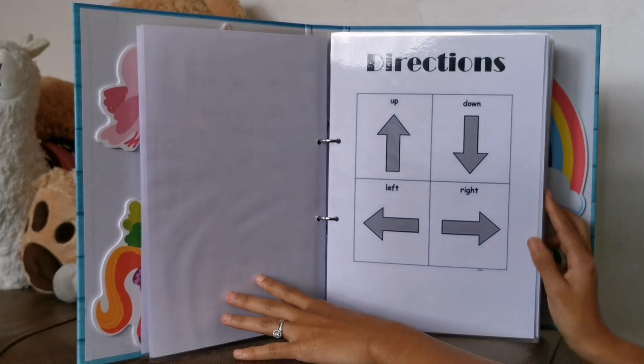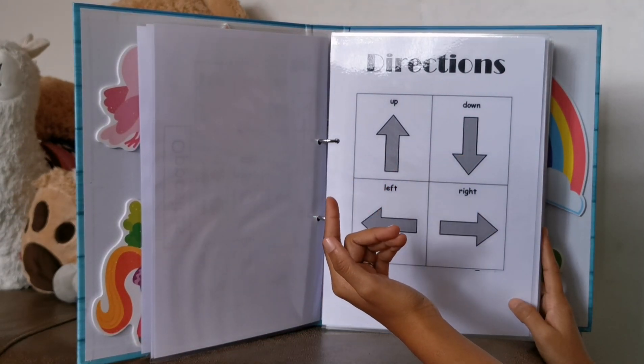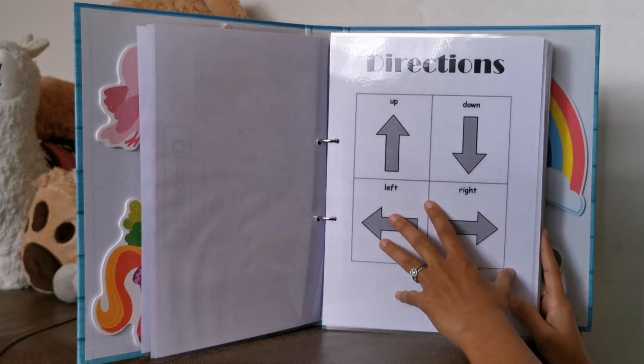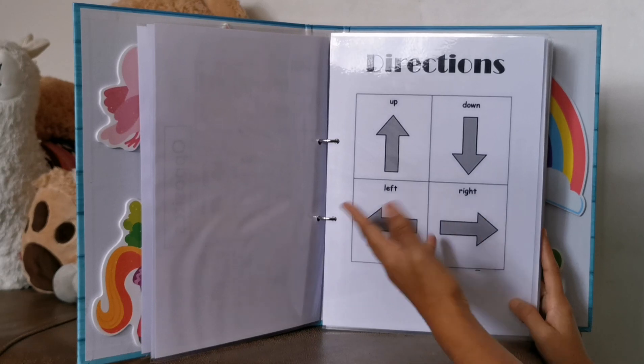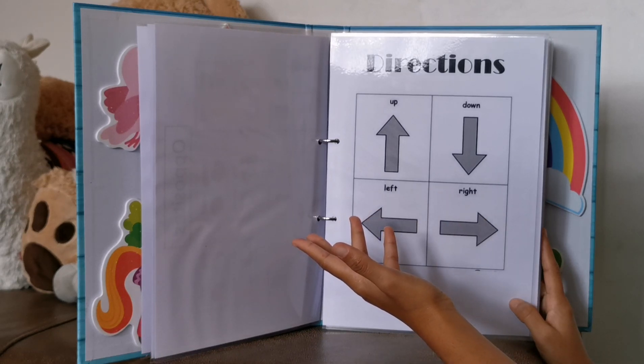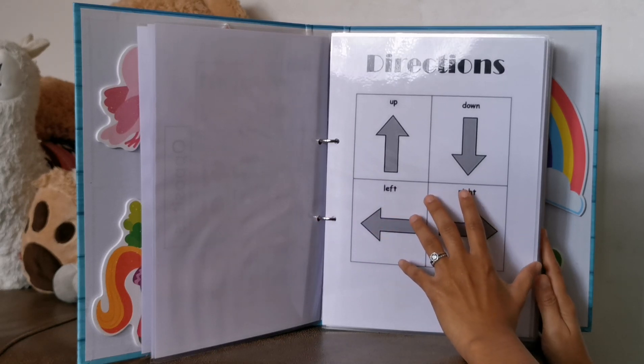Then we have directions. I'll just ask her, can you point up? Can you point down? Then she'll point up and down. I'll also ask her, can you show me your left foot? Then she'll point, and I'll ask her, can you show me your right foot? Then she'll kick her right foot up.